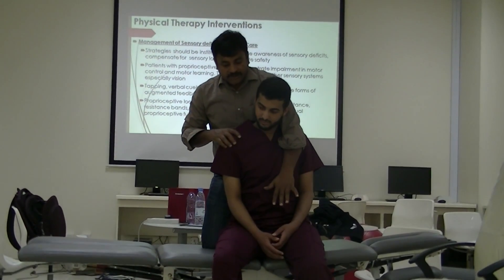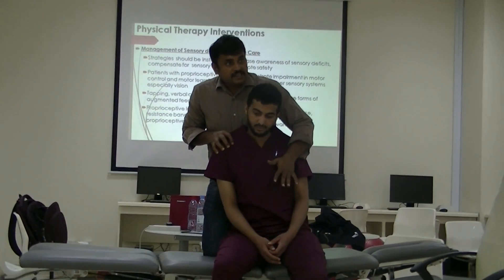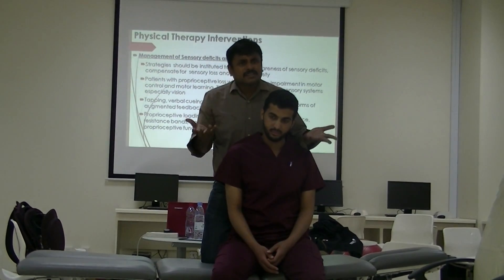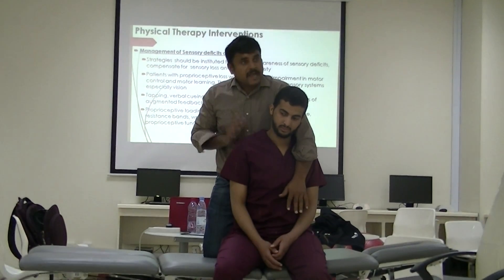Or you can give verbal cues: put your weight on the right side, you are on the left side, keep your weight on your right side — more, make it strike. All these things are feedback. With that you can also use tapping.